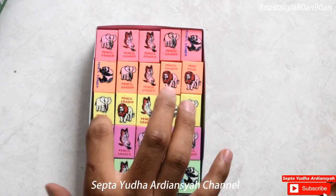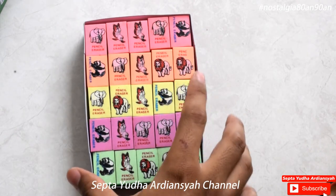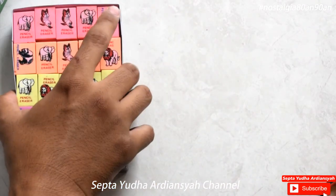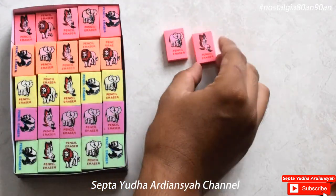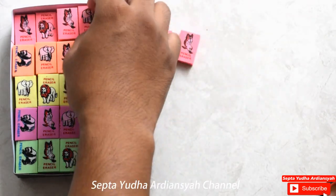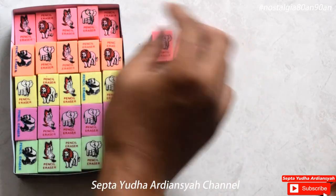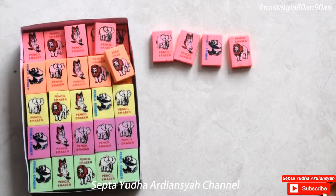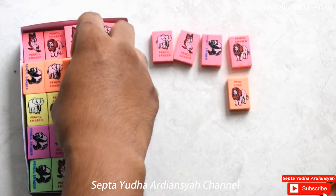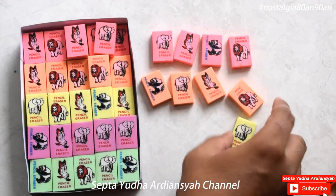Berarti dia nanti akan ada 4 tingkat ya, karena dia jumlahnya 100 pieces ya. Nah, kalau kita amatin di sini akan ada 4 jenis hewan ya. Yang pertama adalah gajah. Kemudian eagle ya atau elang. Kemudian panda, sama seperti yang ada di gambar covernya ya. Kemudian terakhir singa. Nah, sayangnya dari sekian banyaknya pensil penghapus ini hanya ada 4 hewan saja. Ini ada 4 hewan saja.